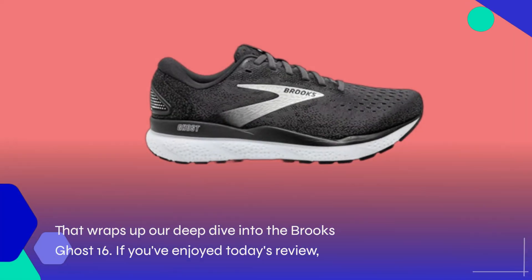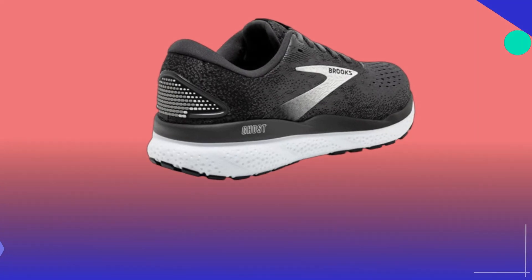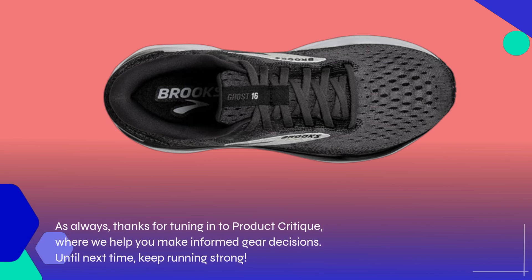That wraps up our deep dive into the Brooks Ghost 16. If you've enjoyed today's review, don't forget to hit that like button and subscribe for more in-depth product critiques. As always, thanks for tuning in to Product Critique, where we help you make informed gear decisions. Until next time, keep running strong!